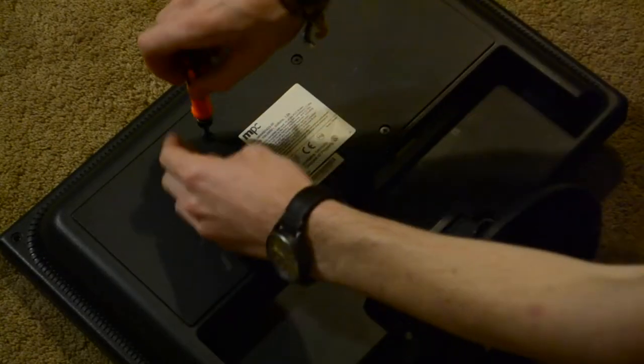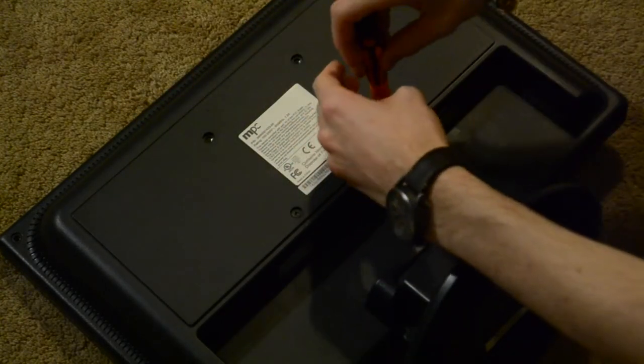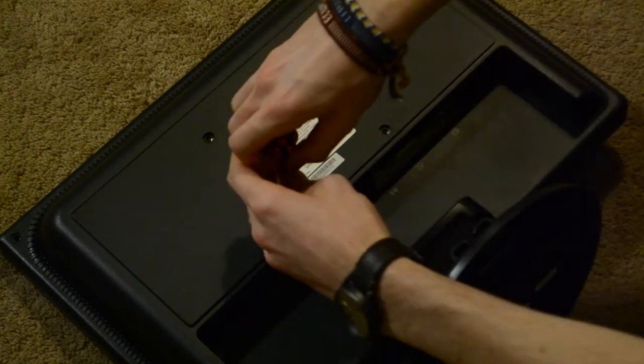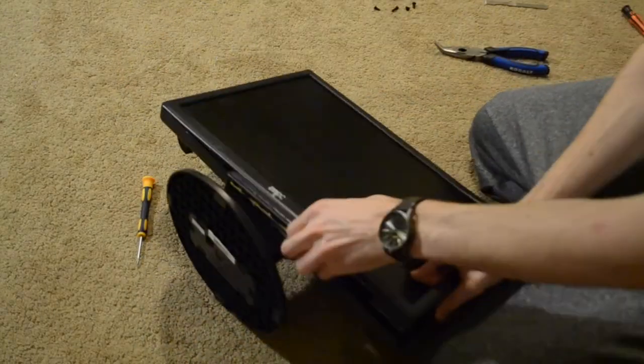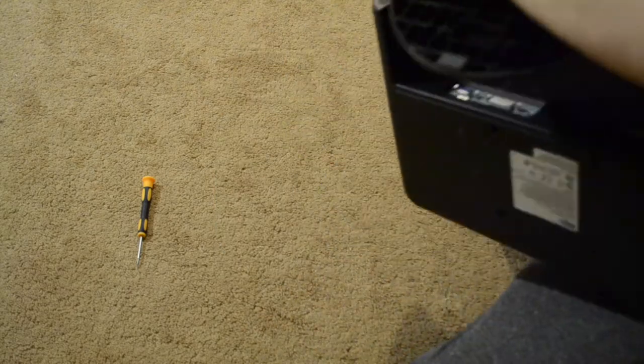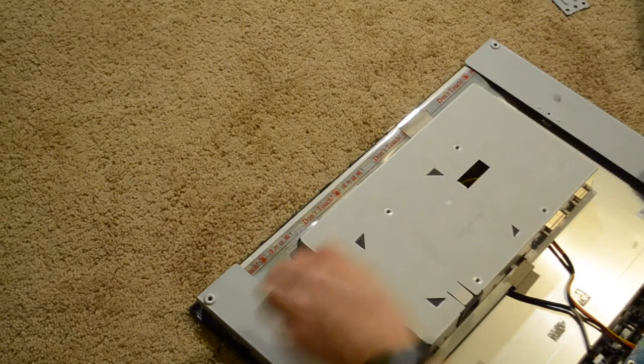You'll need to put the monitor face down and remove every screw you see. Yours might let you remove the stand, which I highly recommend doing. Mine didn't, so I just worked around it. Then you'll have to spend several minutes getting the monitor apart. Usually the front panel comes off fairly quickly, but this one took forever and I eventually had to get into it with some brute force. Once you get it open, remove the components from the housing and set it aside.